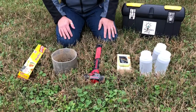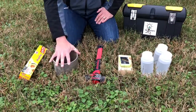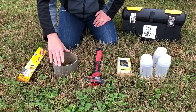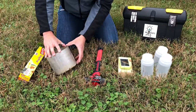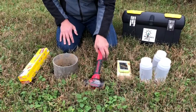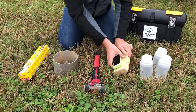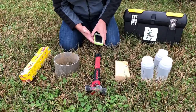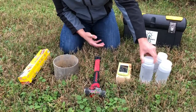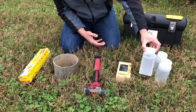When measuring the soil infiltration rate, we're going to need a few different items. The first is our soil infiltration ring — a metal ring with a diameter of about six inches and about five inches tall. We're also going to need some plastic wrap, a sledgehammer (this one is a four-pound sledge), a wooden block, a stopwatch (most phones have one), and water measured out to a specific amount — in this case, 444 milliliters.